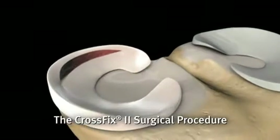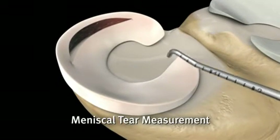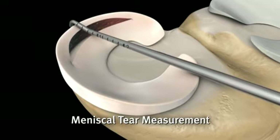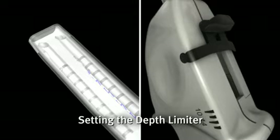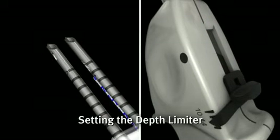The procedure begins with assessing the tear and determining its repairability. After portal placement is determined, the probe is introduced to measure the distance from the capsule to the preferred entry point on the meniscus. Set the depth limiter to the desired distance by pulling the black lever on the handle of the CrossFix device backwards.